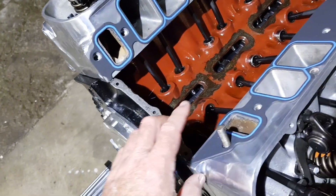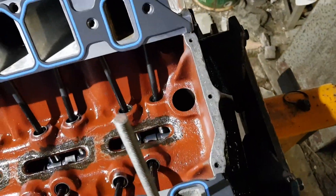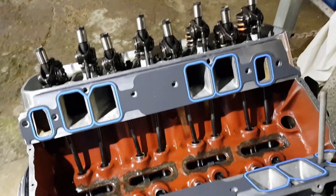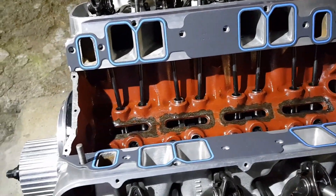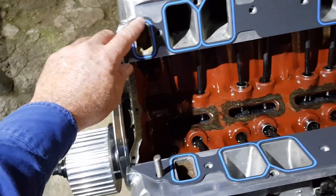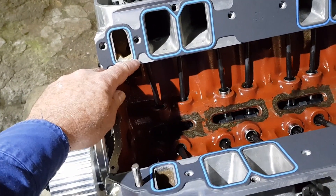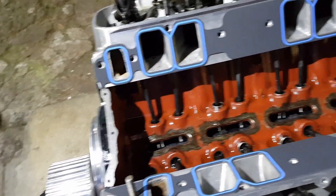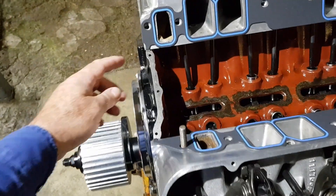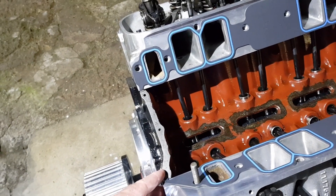Put some light center pops across where it goes, both ends on the block — just some light center pops and that helps the silastic to stick. I've got a pair of guide studs on one side only, because if you put them on both sides it wouldn't go down obviously. I put a little bit of sealer around the water ports as well, because it's really bad if they leak and it runs into the oil through the bottom.